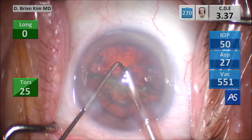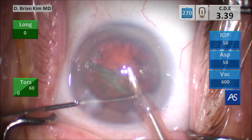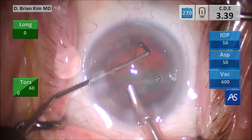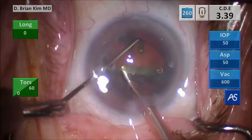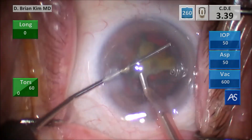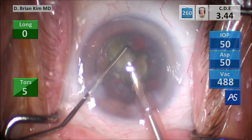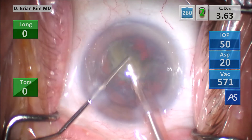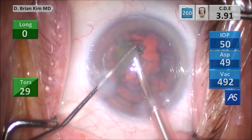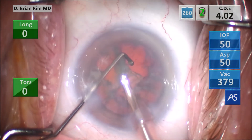So that first heminucleus is out. I'm going to rotate the second heminucleus in front of me. Since the lens is out, it's again loose in the bag — no zonular traction with that. You place the chopper around the heminucleus, pulling it central toward the phaco tip, fracturing the lens in half, doing the same maneuver around that third quadrant, getting that chopper, hooking it around the lens equator, bringing it towards the phaco tip, and crushing the lens in half again. Using successive crushing forces to break the piece into smaller and smaller pieces, then emulsifying the lens piece.